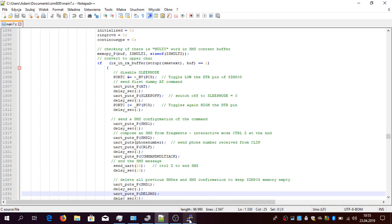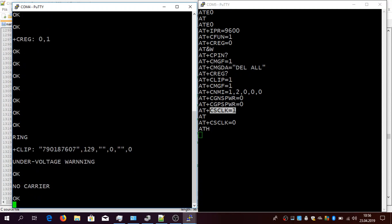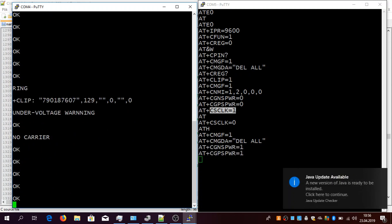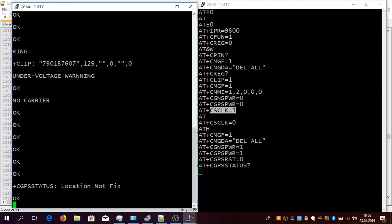I'm calling it from the mobile phone now. Okay — under voltage warning. As you can see, the power source needs to be strong enough — needs to give up to 2 amps — to make the SIM808 board work flawlessly. Otherwise you'll get an under voltage warning. But anyway, the command was accepted.